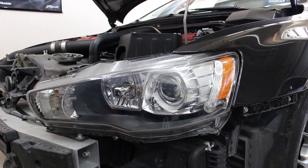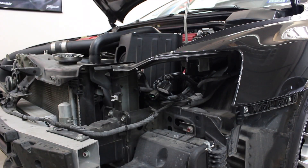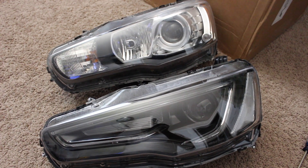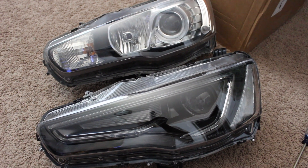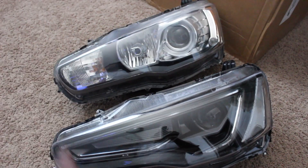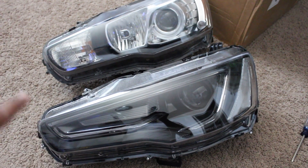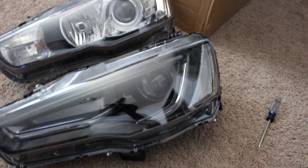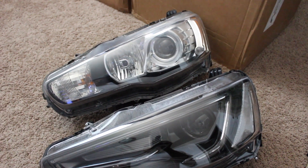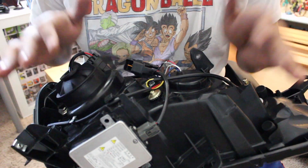I came back in the house — I brought the driver's side headlight inside just because it's so freaking hot out in the garage. I thought, why don't I just move everything over from that headlight to this headlight inside in the AC? Take a look at that — this headlight just looks so good compared to the OEM one. The blackout housing — I cannot wait.